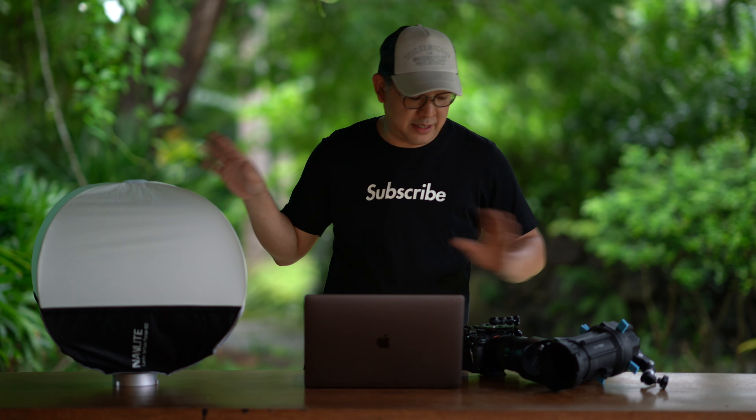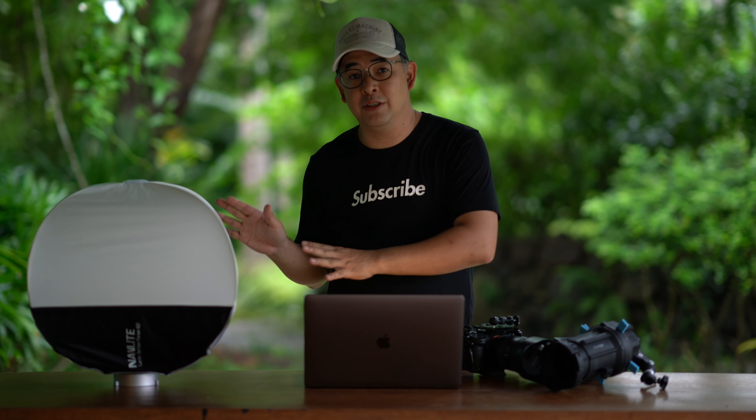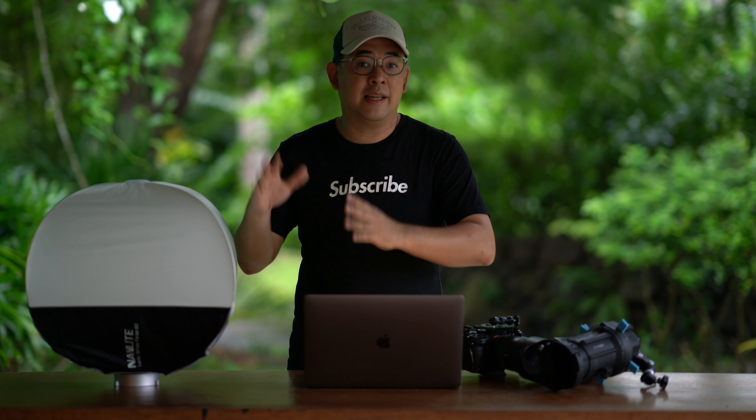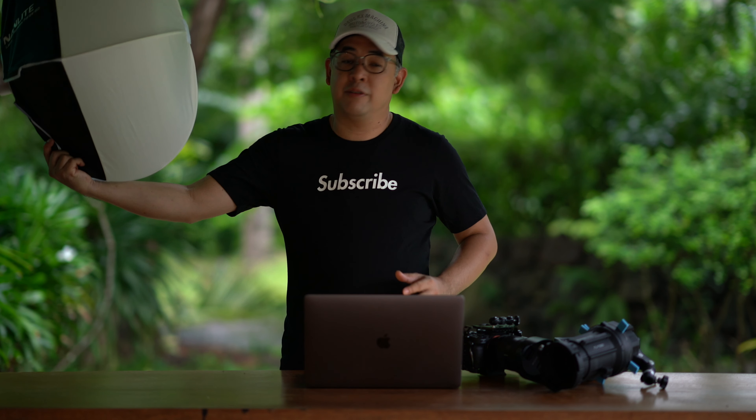I also have the Nanlite Lantern softbox, a 60cm softbox, which gives relatively soft light. In order for it to give soft light, you have to have it slightly closer to the subject because it's only 60cm. A rule of thumb is that the bigger the light source, the softer the light — but if you move the light source closer, it effectively becomes bigger. So even if this one is relatively small, if you put it really close to the face, it is still bigger than your face and will give you soft light.